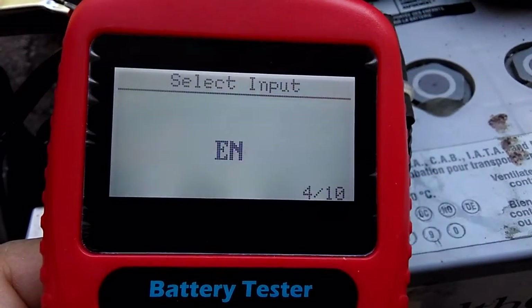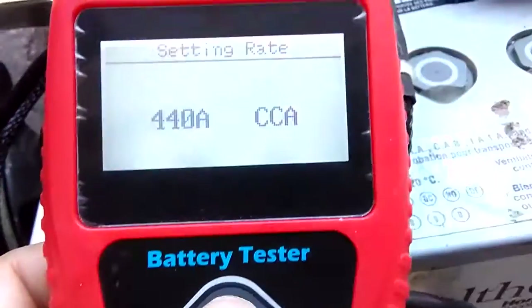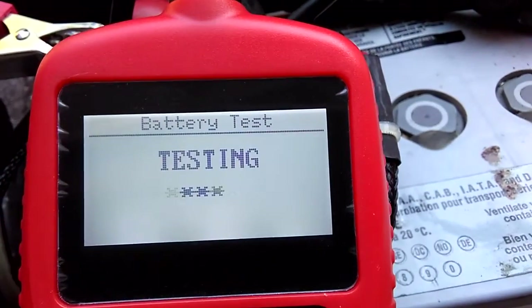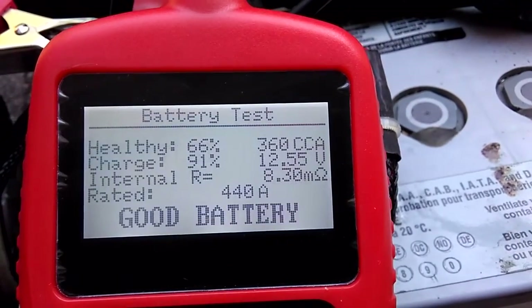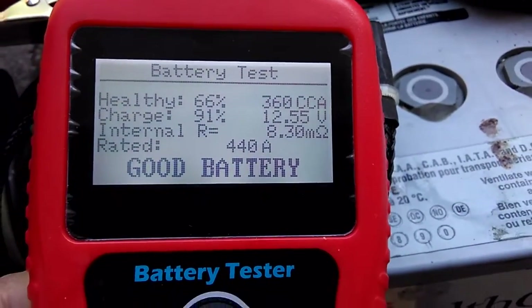Click Enter, then 440. Click Enter again and you should get 360 or 355 — exactly 360 CCA. So this battery is good.